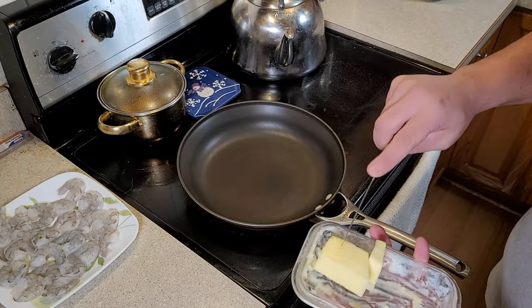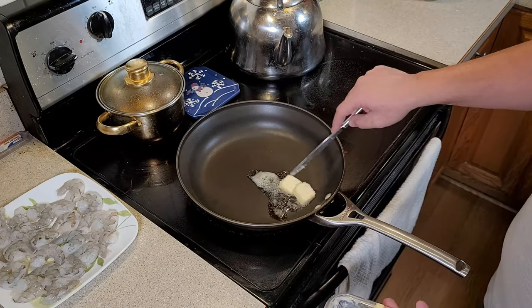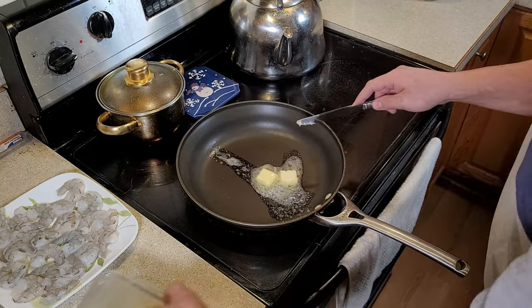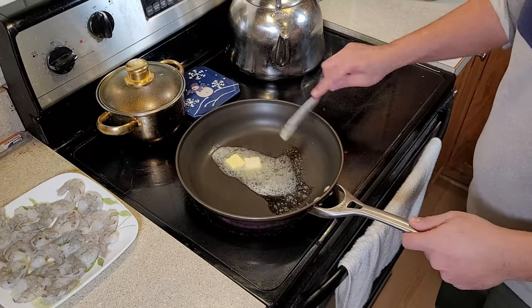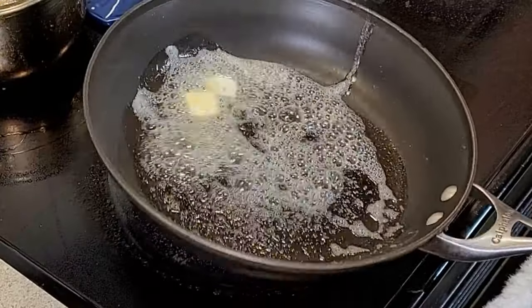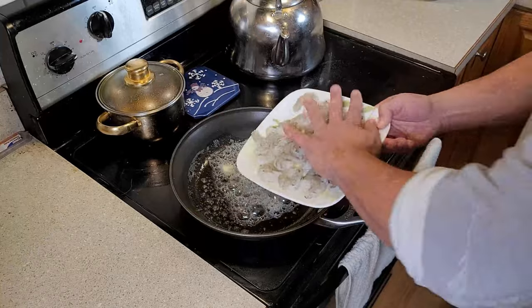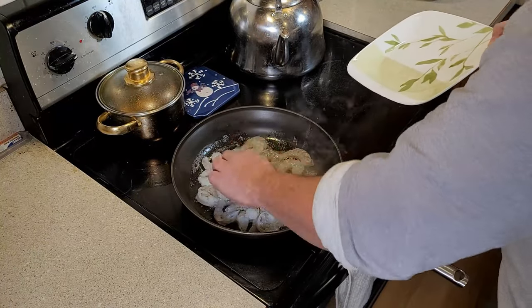Now we're going to set that aside, and we're going to heat up a pan and put two tablespoons of butter into that pan and get it melted. We're also going to make sure to wash our shrimp, devein them, and dry them off with a paper towel to get them prepped for frying. Take our nicely dried shrimp, add that into our pan.